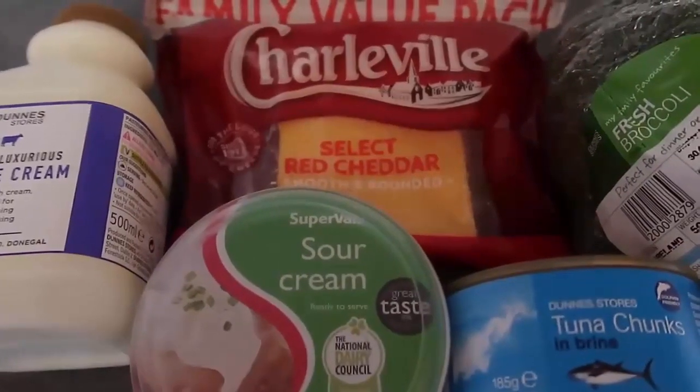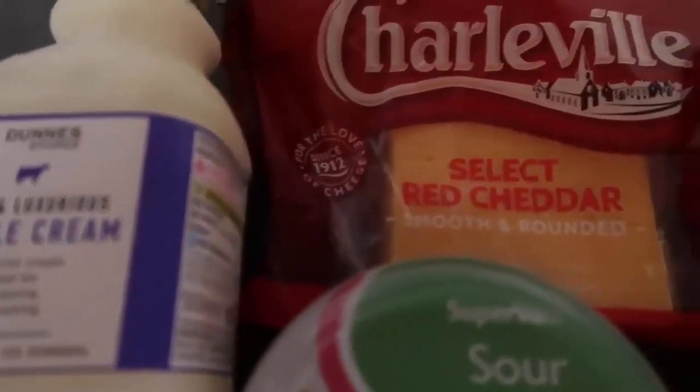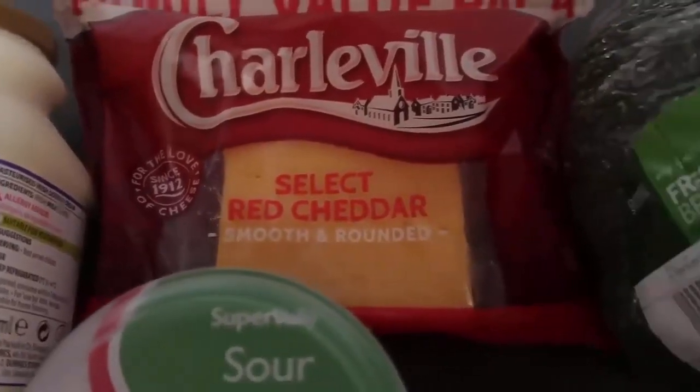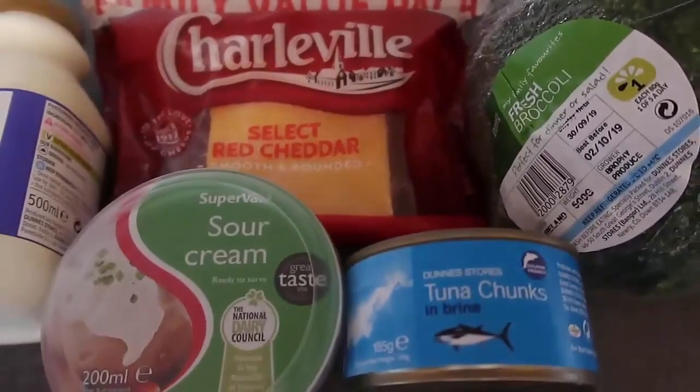First we gather all of our ingredients together. I'm using double cream but you can use any cream you like. We've got cheese which I'm going to grate, broccoli, tuna, and sour cream.